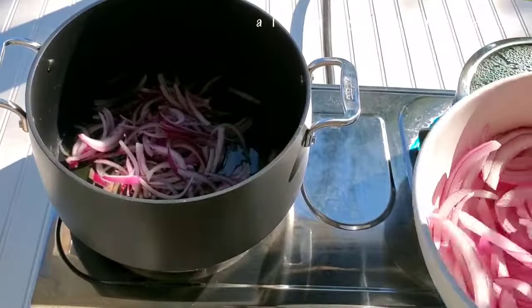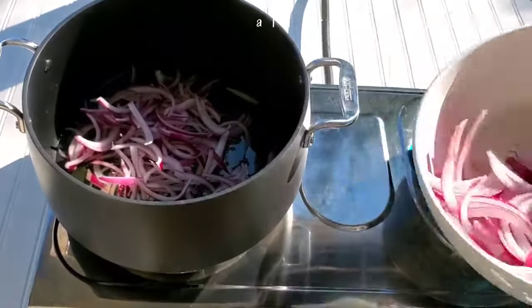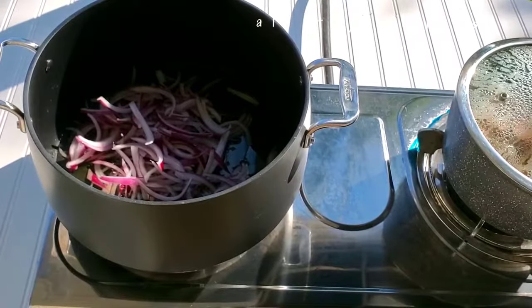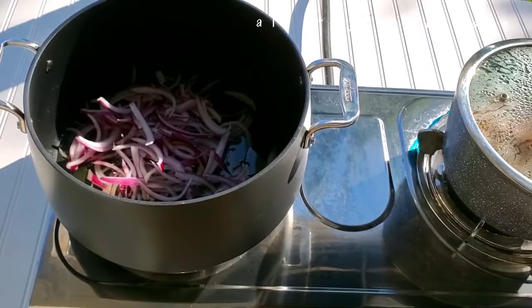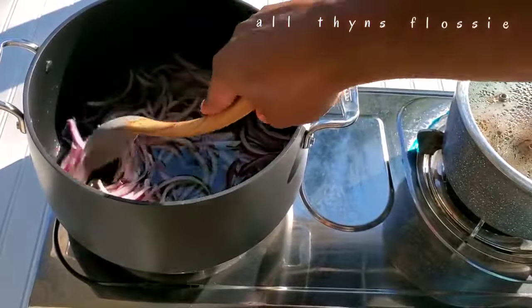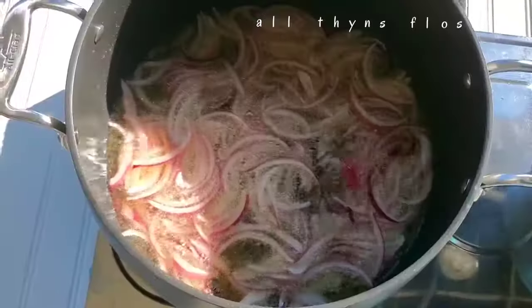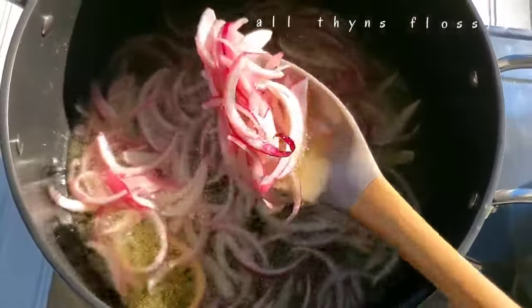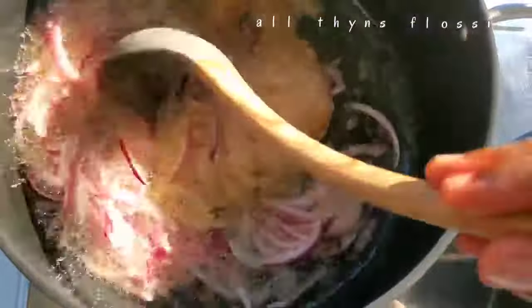For my stew, I'm dividing my onions into two — one part to start the stew and the other to finish it. That's my beef cooking right there. Keep mixing and cook it until it turns softer. When it's cooked, the onions will be cooked too. This is my scotch bonnet and onions only blend.